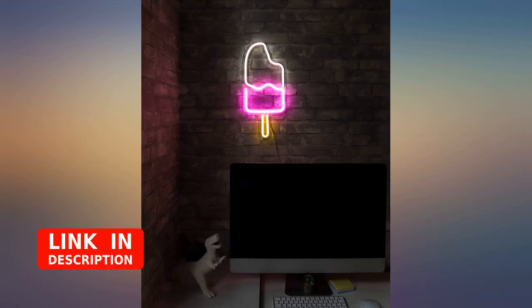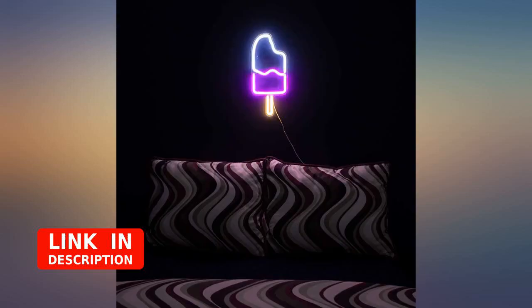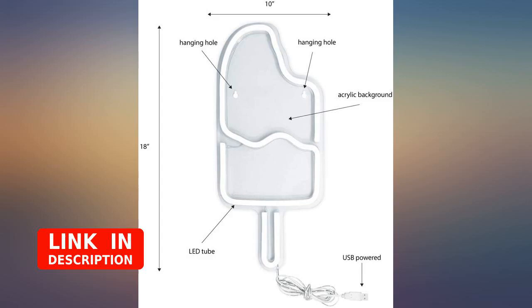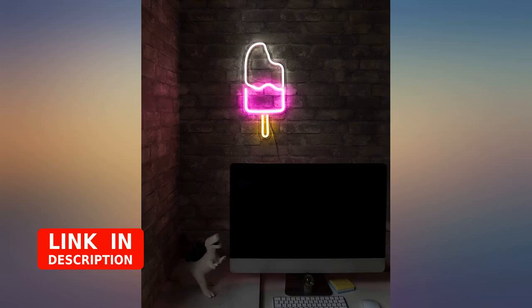Perfect brightness, perfect size — highly recommend. You really can't beat this cute little sign for the price. Even with lights on, the color is bright. I use it as a quirky substitution for a lamp next to my desk. I'm obsessed.